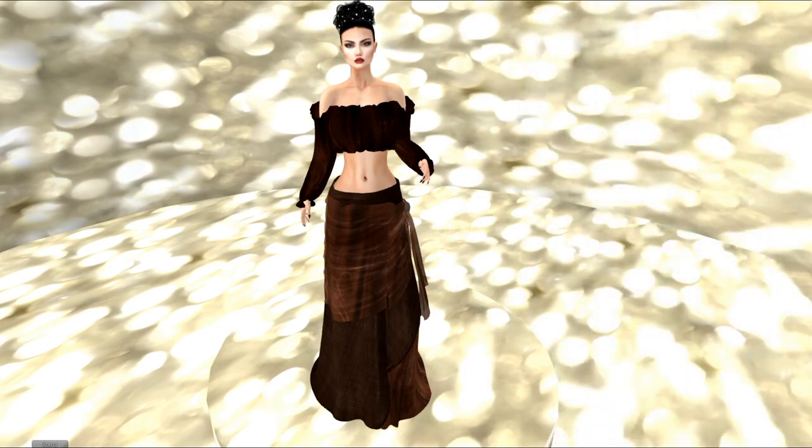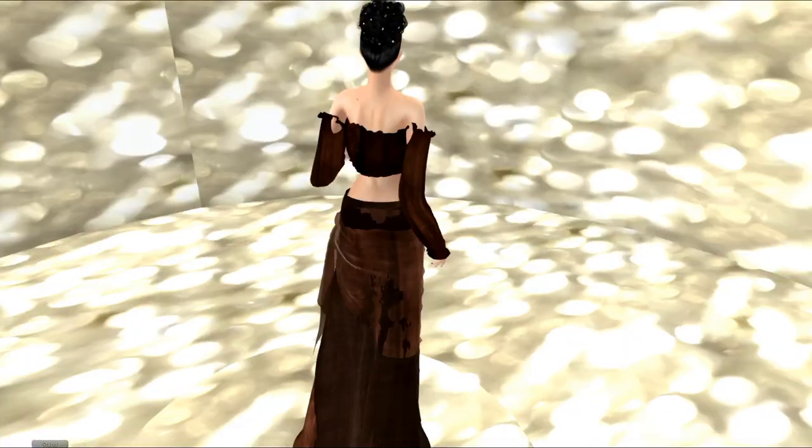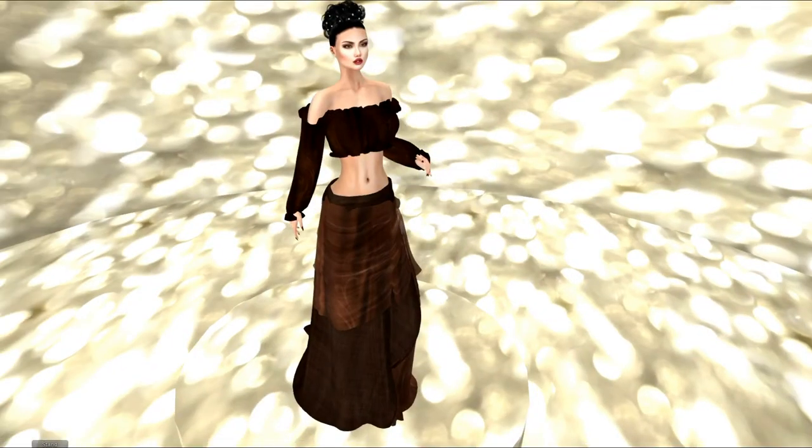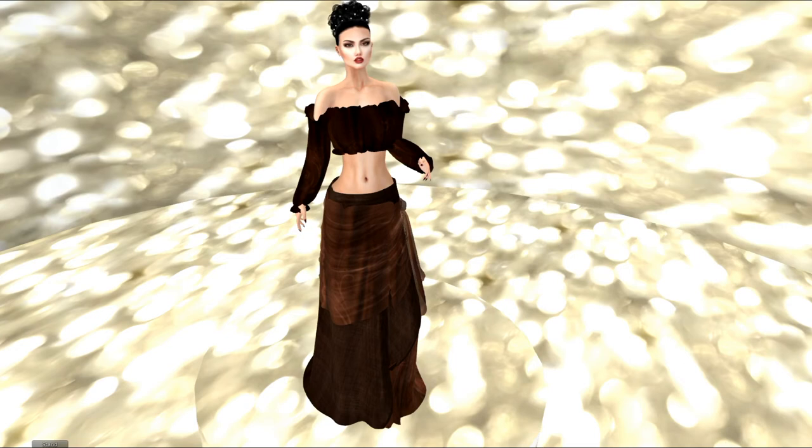This roleplay piece is from Shanty, store number 297. As I said, it's for roleplay — I think it's something ceremonial or formal for roleplay. Spinning around, you can see that this particular outfit does not fit very well on my mesh arms up at the top. I think this would be more for classic avatars.